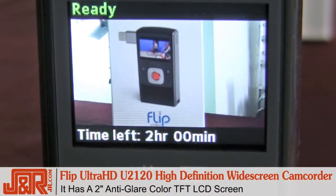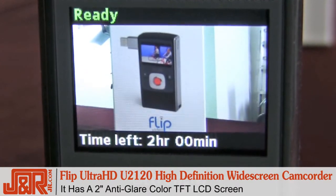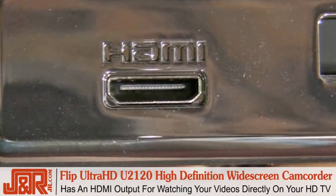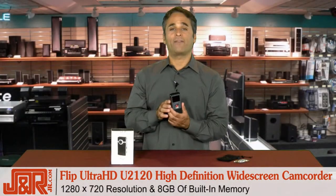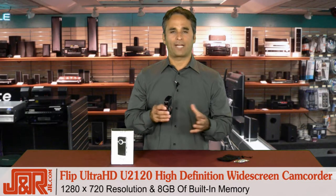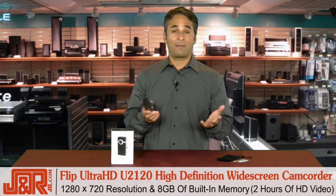It's got a 2-inch anti-glare color TFT LCD screen and HDMI output, which is huge because now you can watch this back on your flat screen HDTV. It features 1280 by 720 resolution and 8 gigs of built-in memory — about 2 hours of recording time.